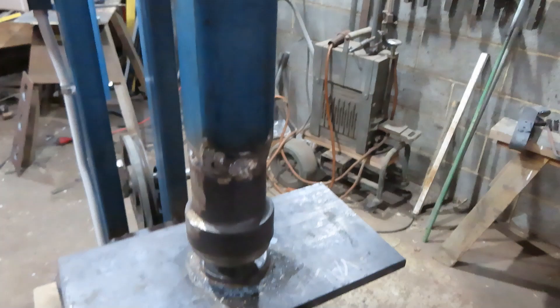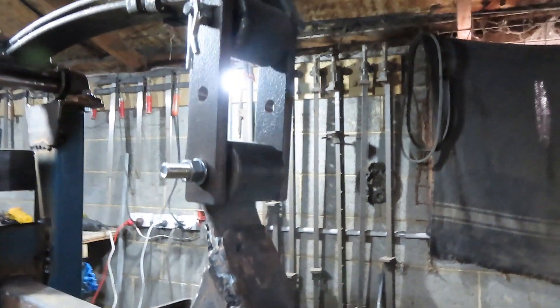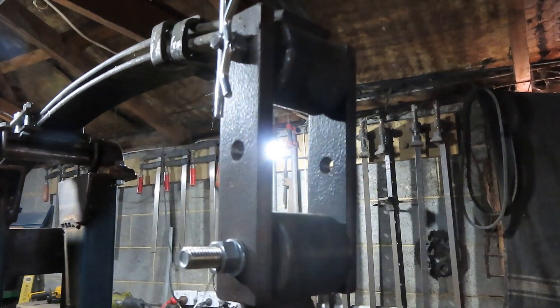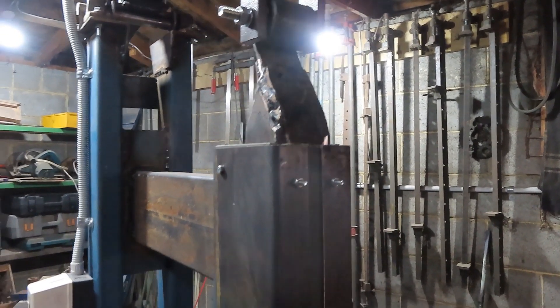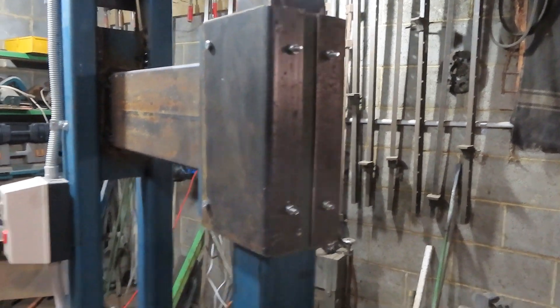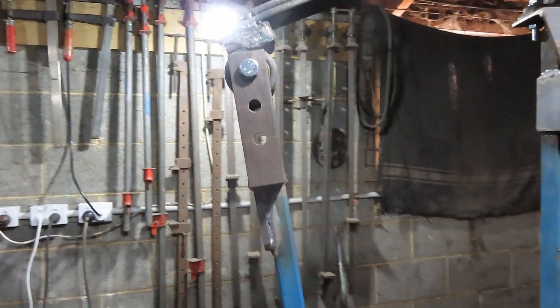This is where the hammer comes right down to flat stock. But with this up here I can lift it two and a half inches, so if I'm running one of the spring fullers I can get that height and maintain that same hammer blow.